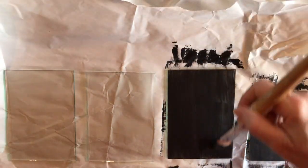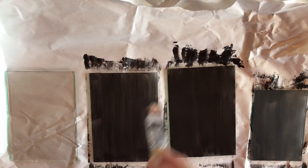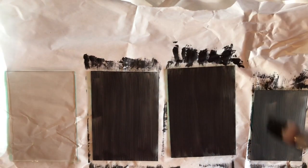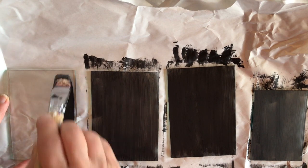We'll just keep doing that until we get all of the streaks out. This dries pretty quick, so you kind of have to move pretty quick on it. Don't get it on your clothes — if you do, wash it off straight away. On your hands it will come off no problem at all.